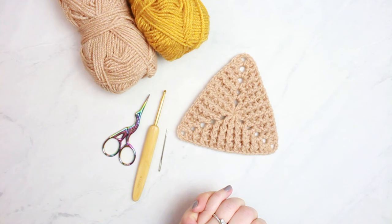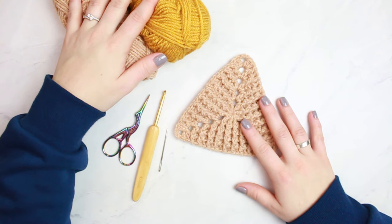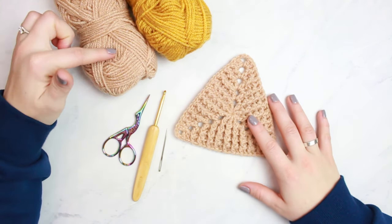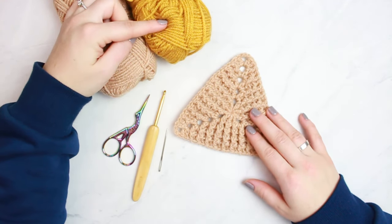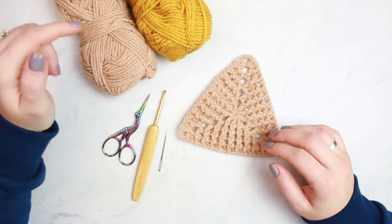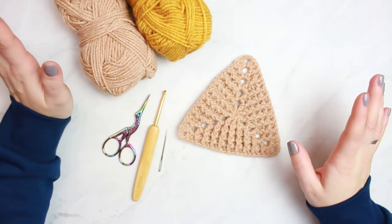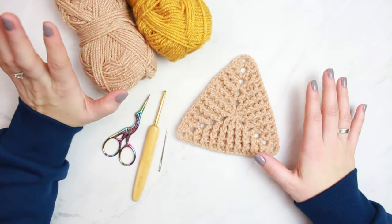Now let's talk about the materials. The yarn I'm using is the Bravissimo 50 by teslan.com — here I have the beige, which is the one I created this sample with, and the mustard, which is the one I'll use in the tutorial. I'll link everything in the description below. I love this yarn — it's my absolute favorite, I've been using it for a couple of months now.